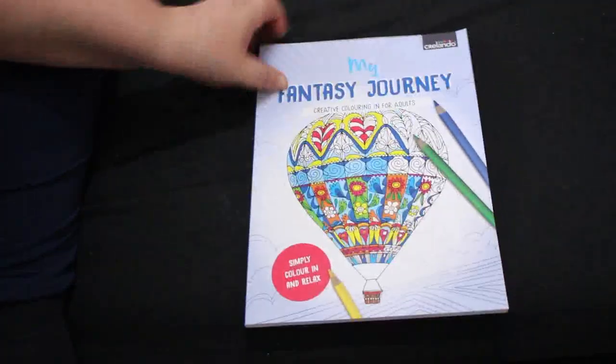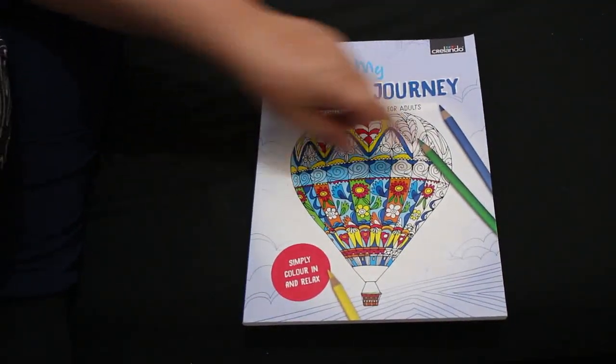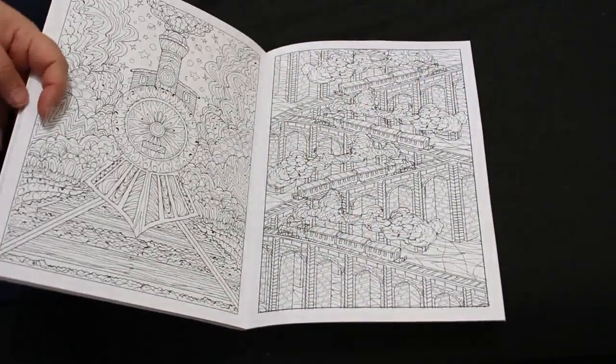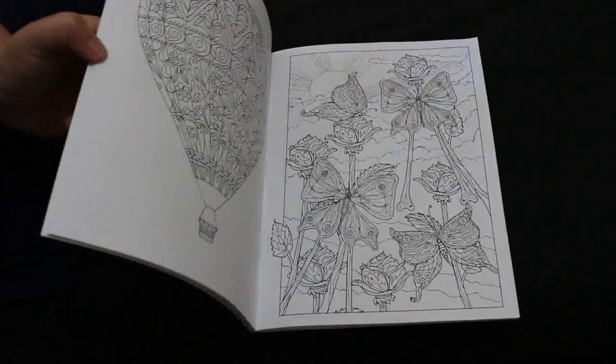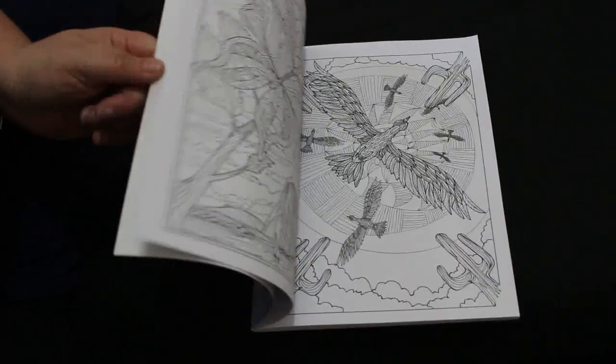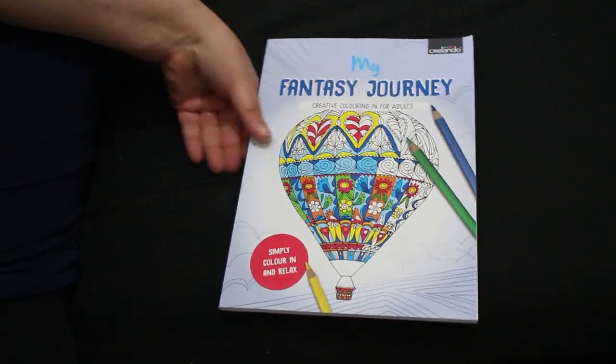I found another one in Lidl's. Remember I got those Crelando books last time? Well, they had this one as well, which I didn't see. These ones do come out — they're perforated — but if they fall out it doesn't matter because I can put them in a folder with my PDFs. So there's that one.